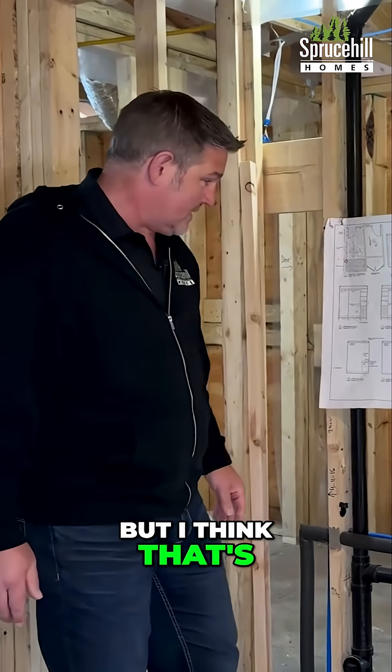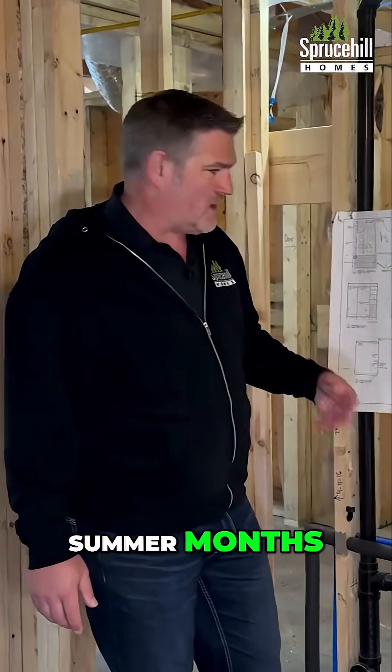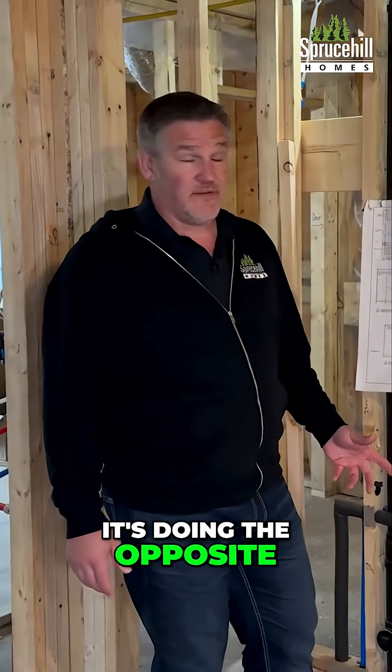I think that's a good something to take note of. We want to insulate our water pipes so that we are not wasting energy cooling in the summer months. Obviously during the winter it's helping, but during the summer it's doing the opposite of helping.